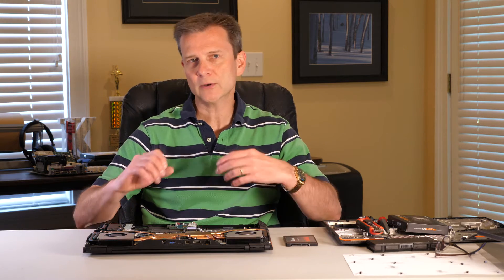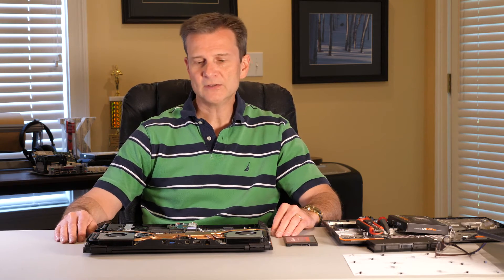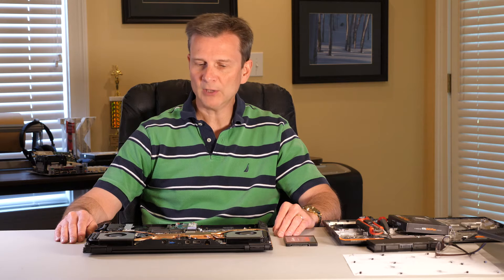This is about the PowerSpec 1720 computer and upgrading it. However, installing one of these drives is something you can do for any computer that has the available slot. You just need to know what type of drive slot you have, as there are different types — some shaped a little differently with different types of plugs — so make sure you know which type you have.